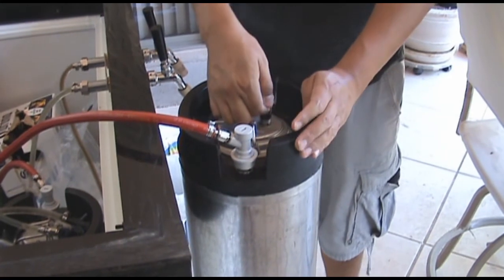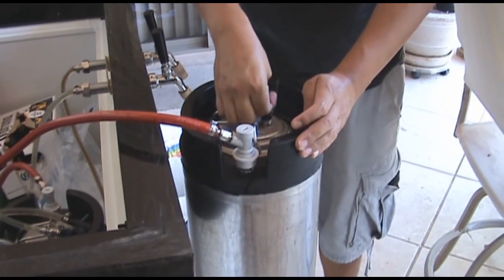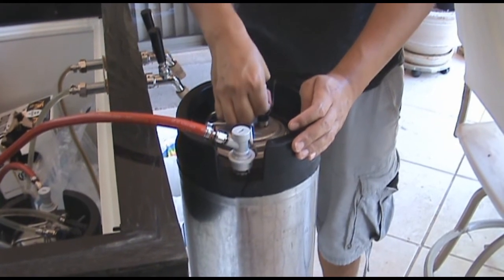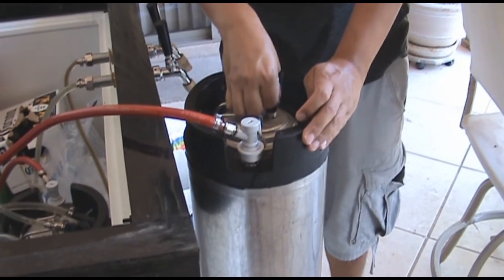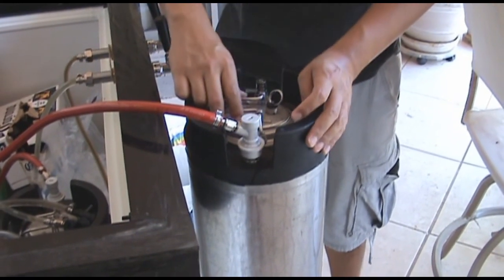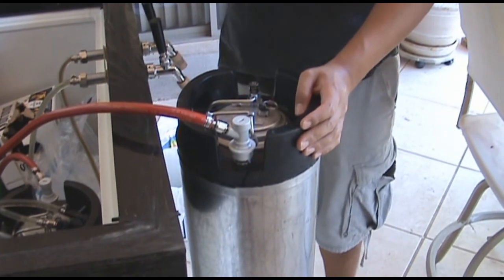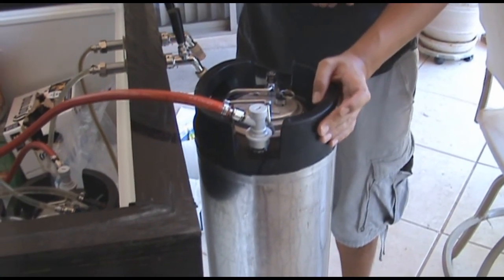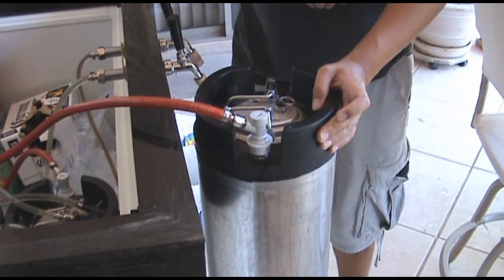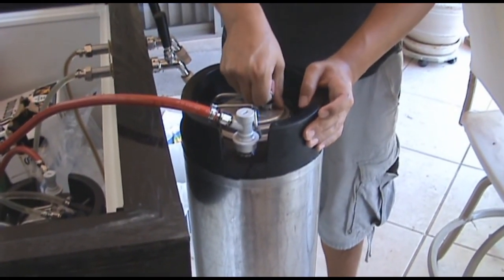Other than that, any time you keg you want to go ahead and purge out any oxygen. I'm going to leave the spear in the keg sitting at room temperature, probably around 77 degrees, and leave it there for about a week. Then I'll throw it into the keg fridge to condition it for a while longer.